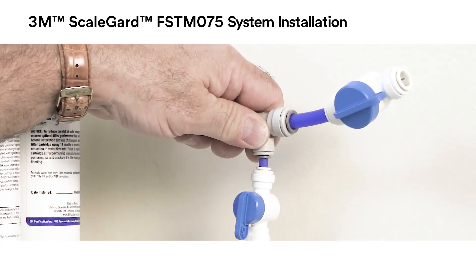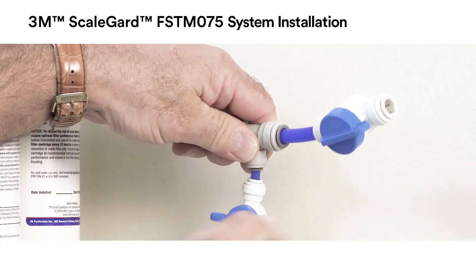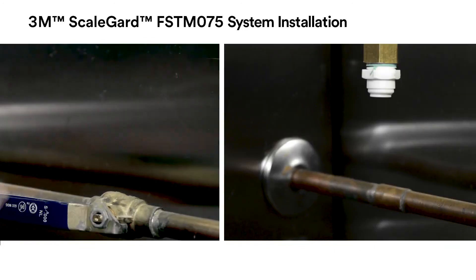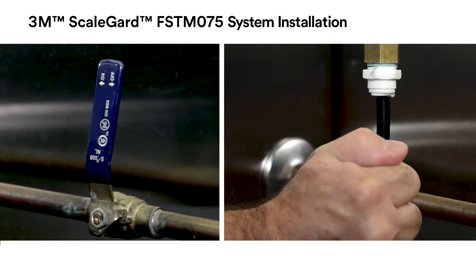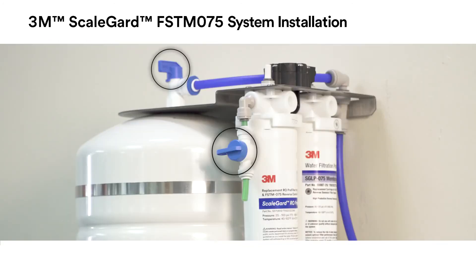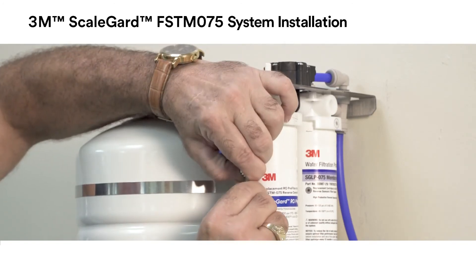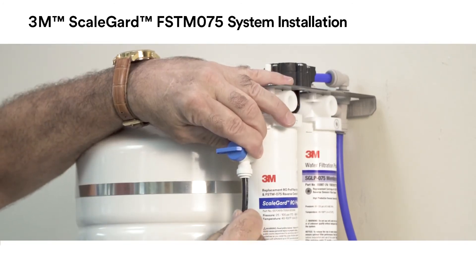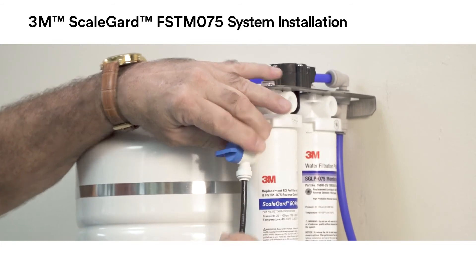Turn off the sample valve and equipment shutoff valve. Connect the feed water line to the water supply. Be sure the water inlet valve and tank valve are turned off. Remove the short piece of green tubing from the inlet water valve and connect the water line from the water source to the inlet water valve.